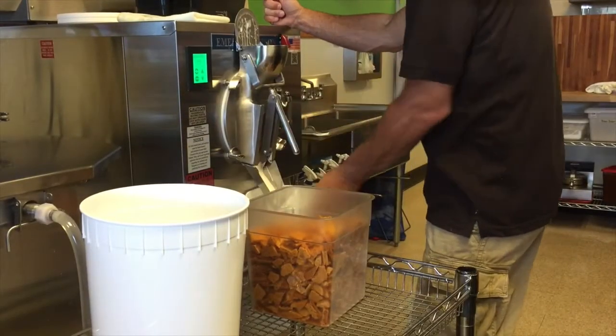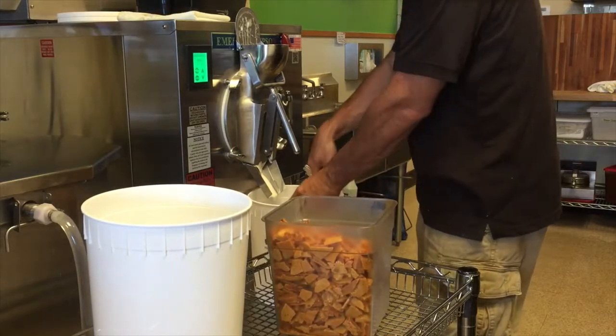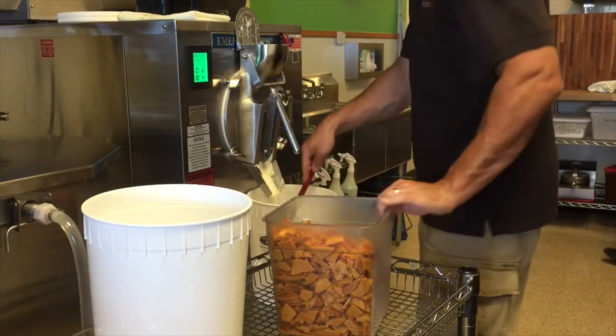After the base is aged in the refrigerator for 24 hours, it is then turned in the batch freezer, where the liquid base turns into ice cream in 10 minutes.